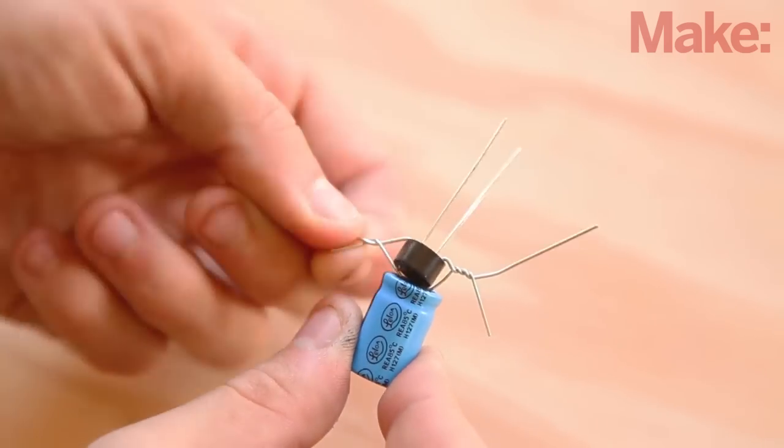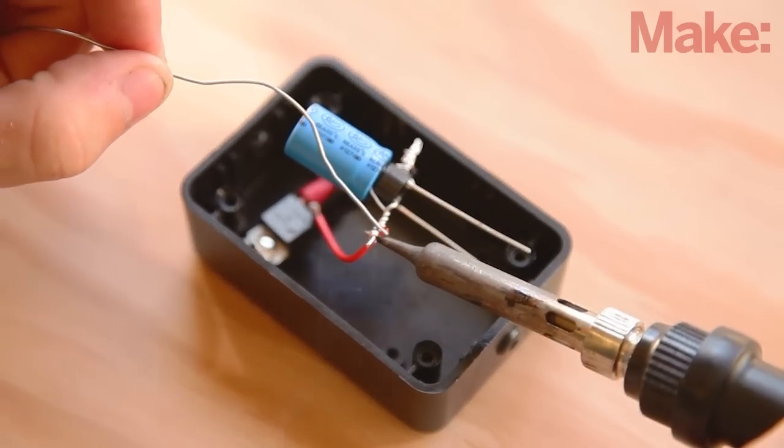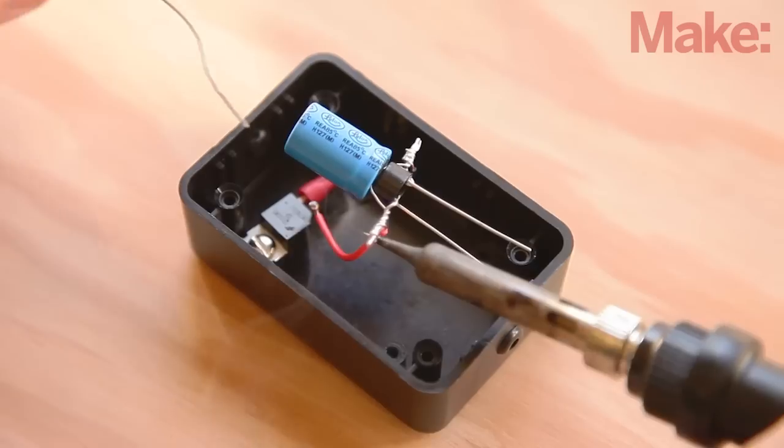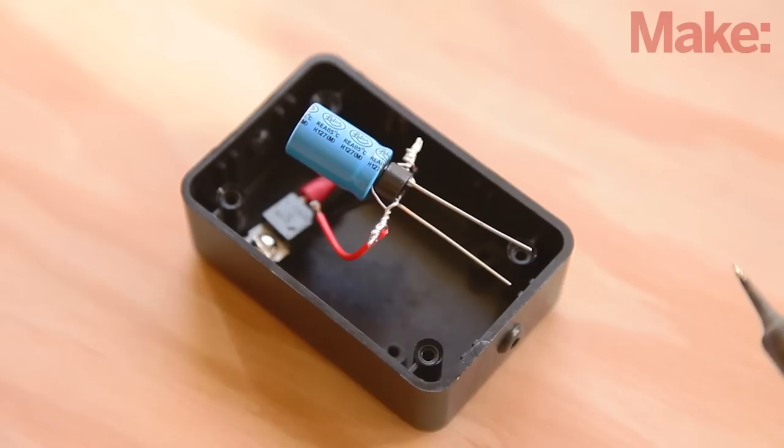Bend the capacitor leads directly away from each other as well, making sure the polarities match — positive to positive and negative to negative. Stack the capacitor on top of the rectifier and twist the leads together. Next, solder the free end of the black jumper to the negative side of the capacitor-rectifier combo. Then solder the free end of the red jumper to the positive leads as shown.